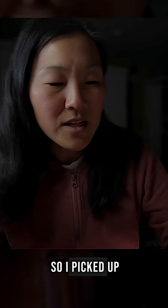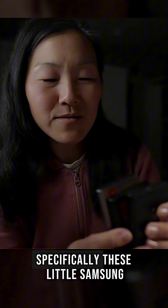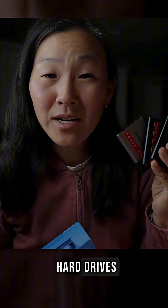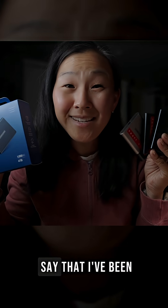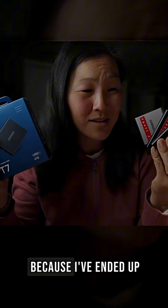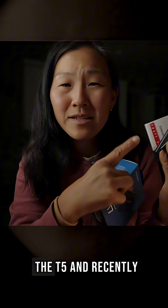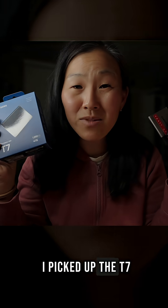So I picked up some new ones, specifically these little Samsung SSD or solid state hard drives. I've been really pleased with them because I've ended up with many over the years — I have the T3, the T5, and recently I picked up the T7.